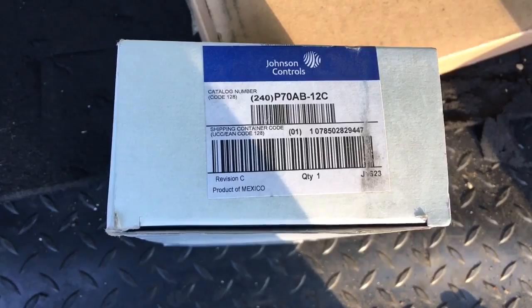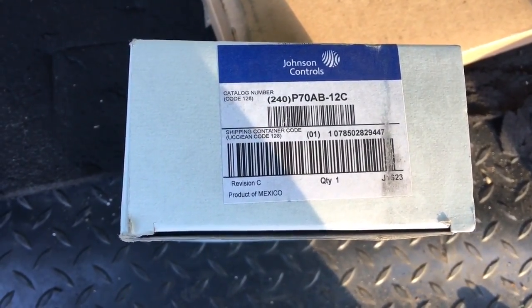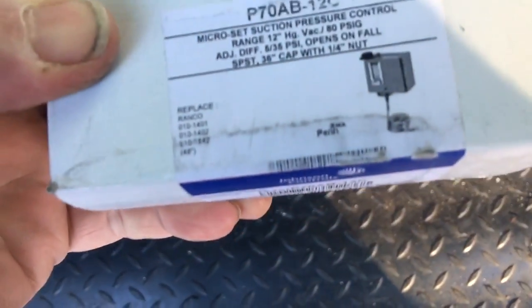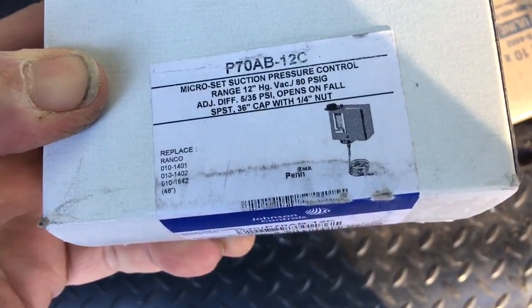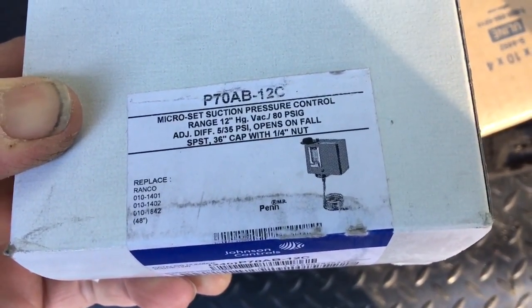So this is the control right here — P70AB-12C. That's the workhorse. It's the low pressure control. There's a little picture of it on there. Microset suction pressure control. That's the one.